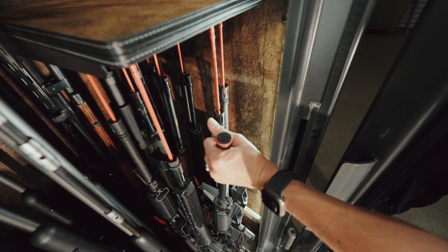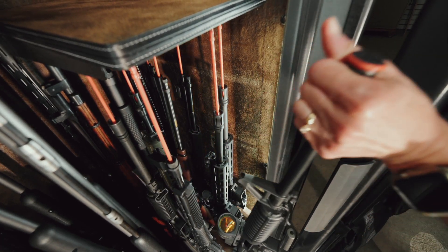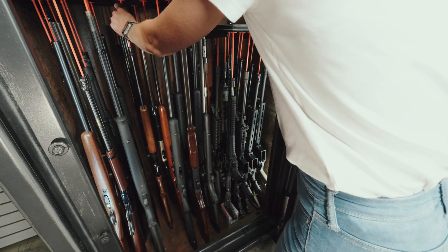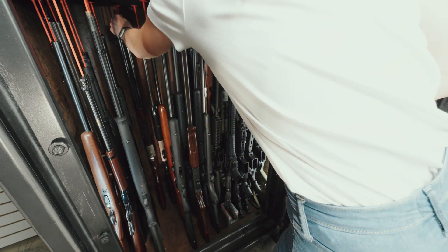Rifle rods work with various guns like shotguns, double barrels, and scoped rifles. Even the guns in the back will be as easy to get to as one, two, three.